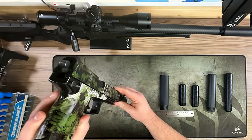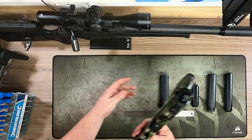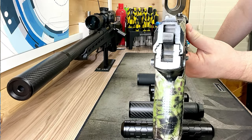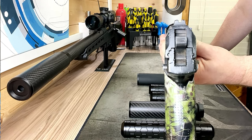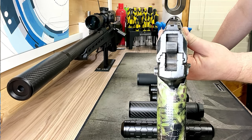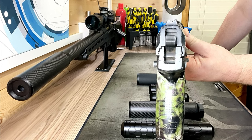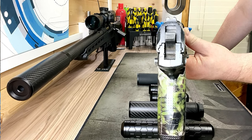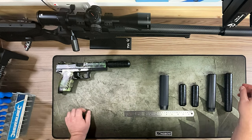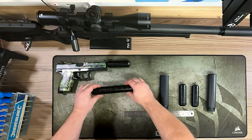As described earlier, the hex doesn't obscure the iron sights on the Mark 23. I'm trying to show that here — and there you go, you can see the iron sights clearly past the suppressor.